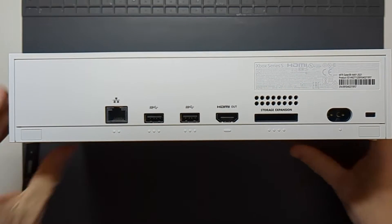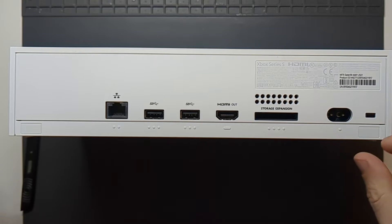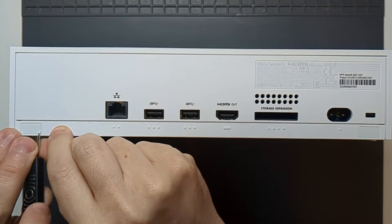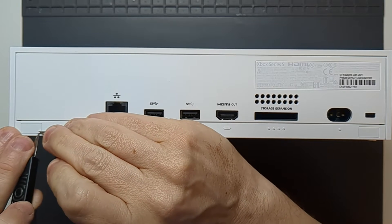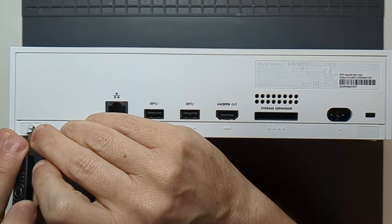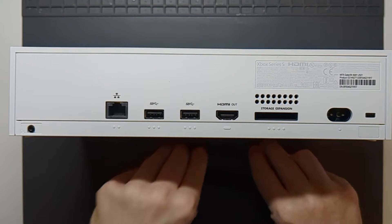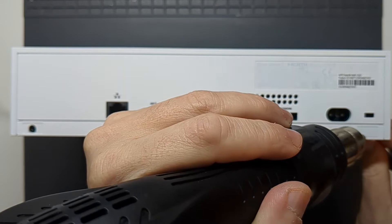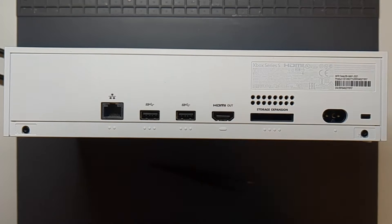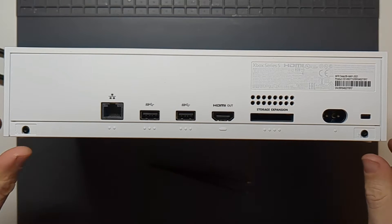Looking at the back of the console, there are two little bits here that you need to concern yourself with because there's just a little sticker on each one. I'll see how we go with just getting a knife blade underneath each of those — that's where the tweezers come in handy. That lifted off fairly easily, though it would be easier if it was warmer. Much easier the second time — didn't even need tweezers. When it goes back together, you're not actually going to need to put these stickers back on.